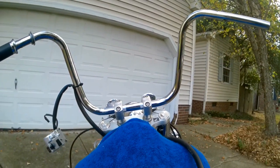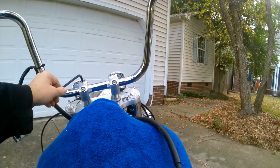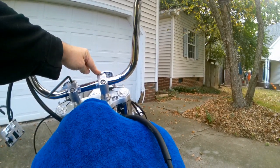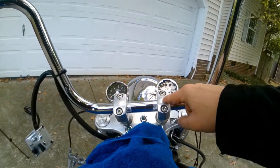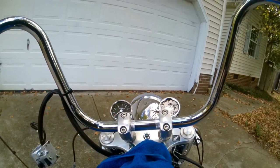Once your bars are nice and square and aligned where you want them, take your 6mm allen and tighten them down in a cross pattern: top left, bottom right, top right, bottom left. Remember, if that little dot isn't facing forward, you've got your risers flipped around and need to get them oriented in the right direction.